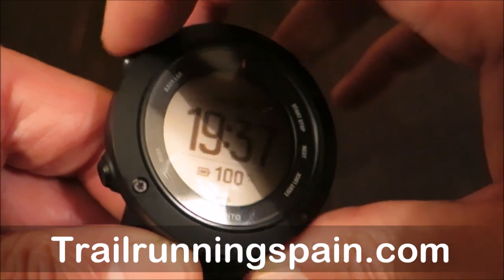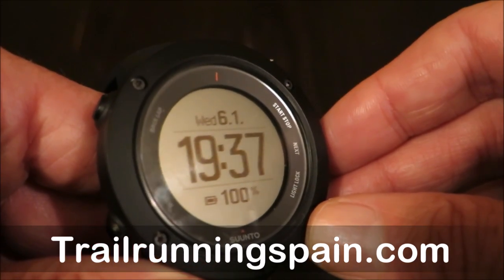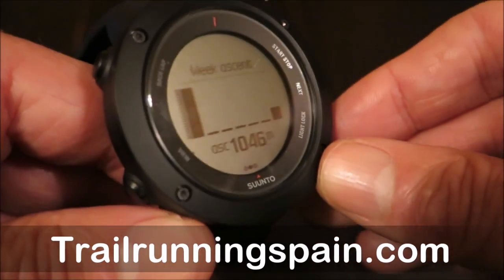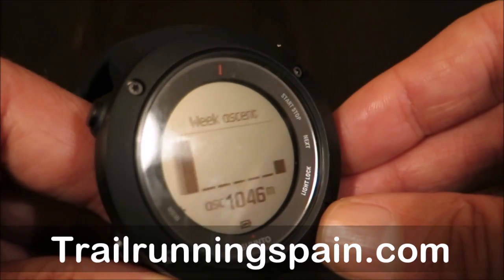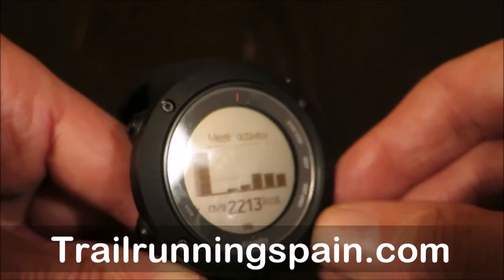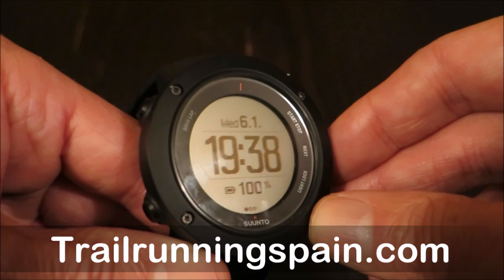Let's go back to the main menu. When choosing what displays to present, we may have plenty of options. My recommendation would be the general watch, then the weekly ascent — this is very important — the total ascent (in this case 1000 meters this week), and the total weekly activity in terms of calorie expenditure.